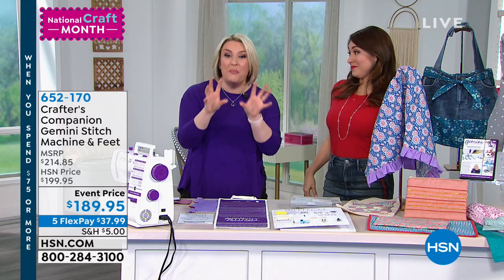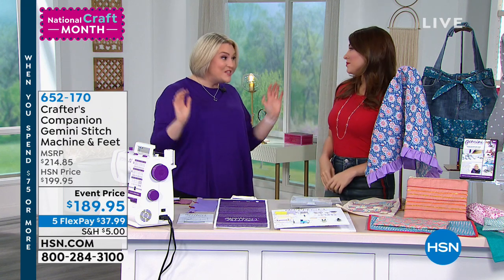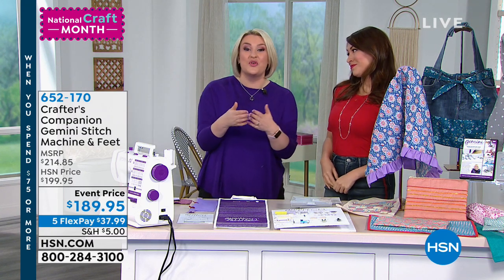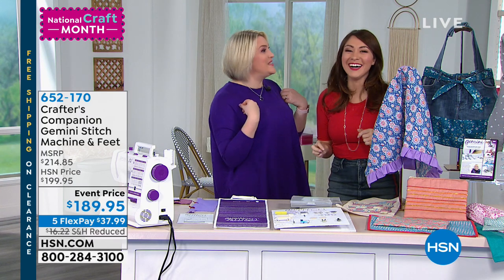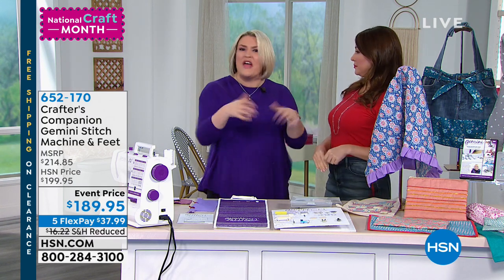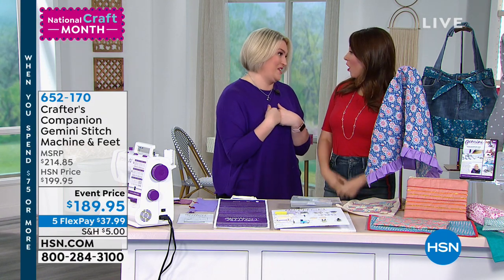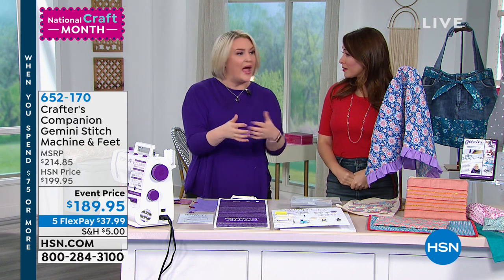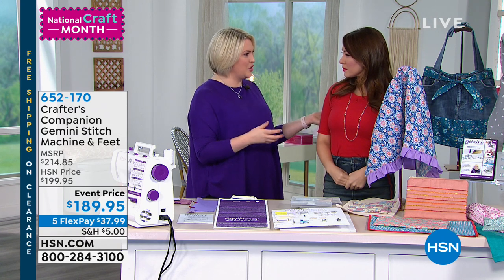A lot of you out there will not be used to seeing me in a sewing hour. This is kind of new for me. For those of you that don't know, I started my sewing journey — I always did sewing with my mom when I was little. I learned to sew when I was younger and then I haven't touched it for years, until about nine or ten months ago.